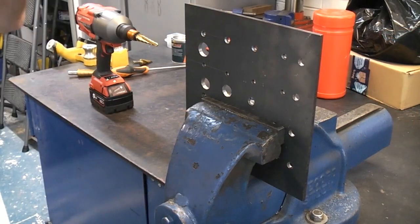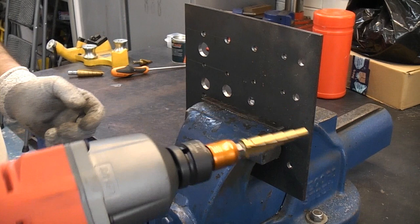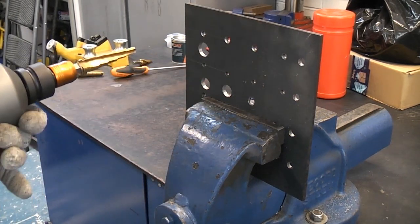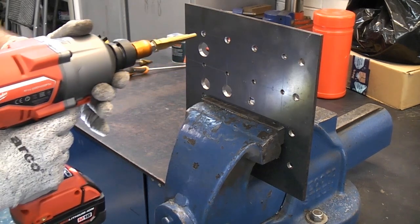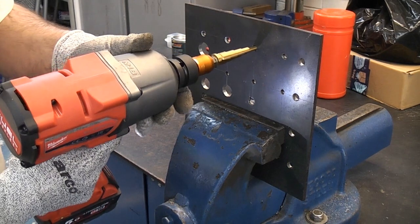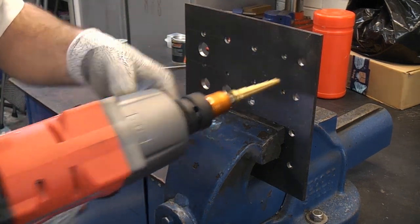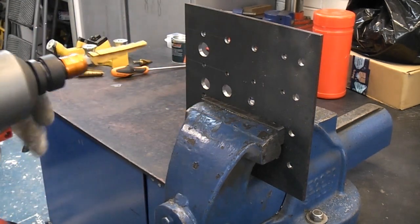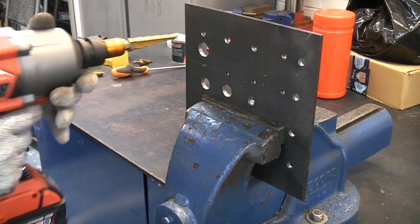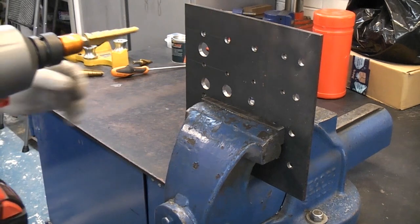I'm now going to put a pair of safety glasses on and demonstrate just how easy it is to enlarge a hole using one of these drill bits. Some of these holes obviously aren't even big enough for the bit to get started, but that one at the end actually is. So that one is probably about 6mm now and we'll enlarge it up to 16mm and see just how long that takes.